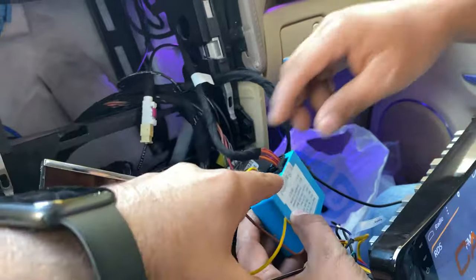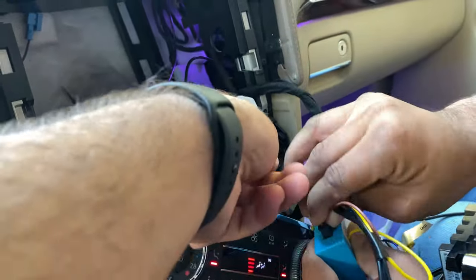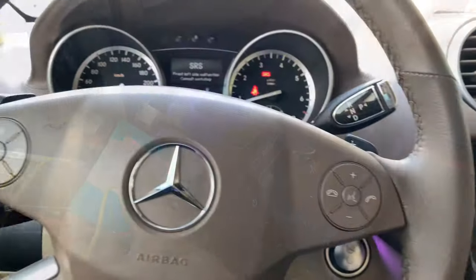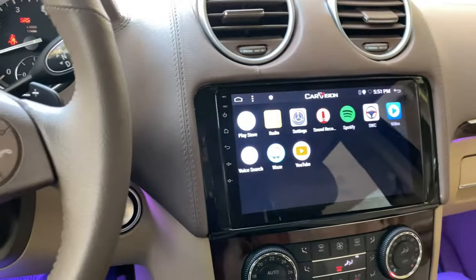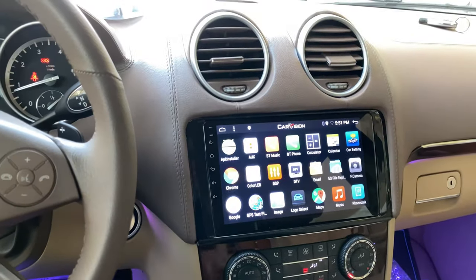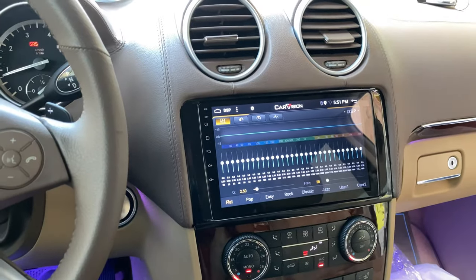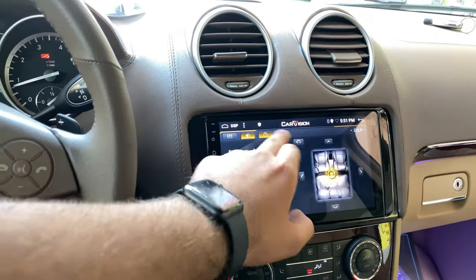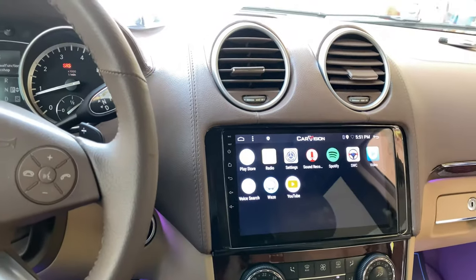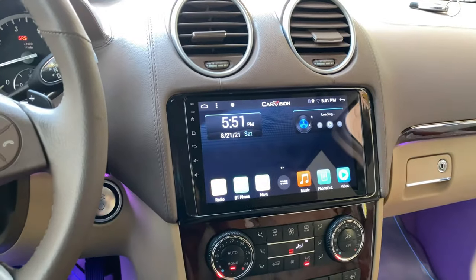We just have to wait two to three seconds to get it working again because we unplugged it, but when it is connected you will have the sound automatically. The PX6 multimedia unit for the Mercedes-Benz ML or GL features 4GB RAM and 64GB storage. The screen has built-in Apple CarPlay and Android Auto, as well as a DSP sound system for the best sound experience. It comes with a one-year warranty from CarVision UAE.